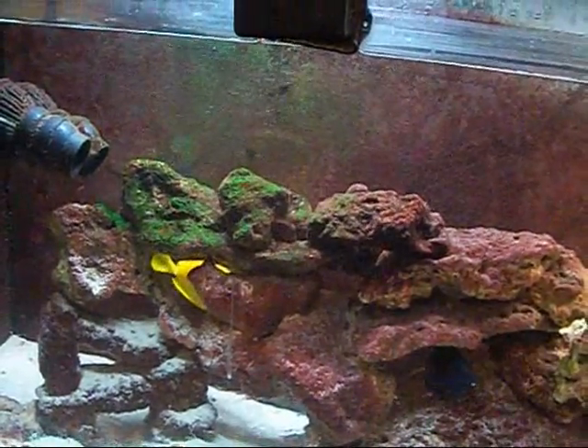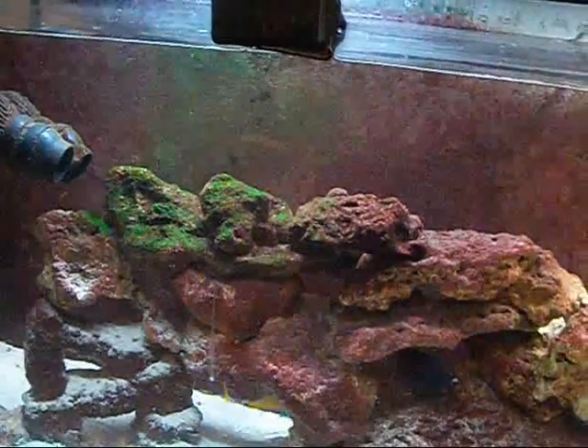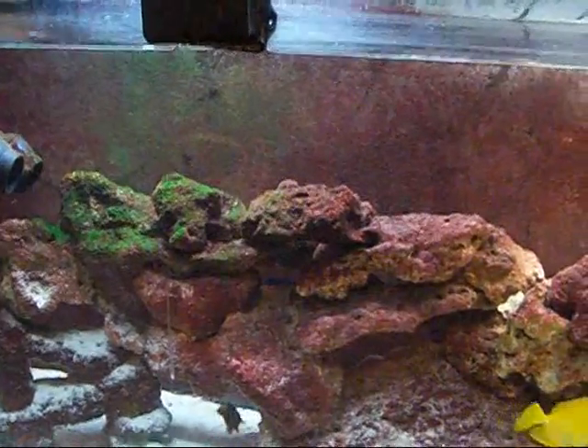So when you get water flow, they say for a fish-only tank with live rock, you should have it turn over around 10 times per hour. If that's a reef tank, it needs to be around 20.